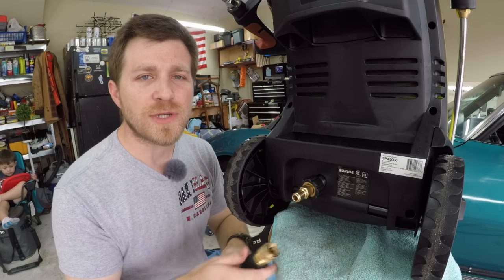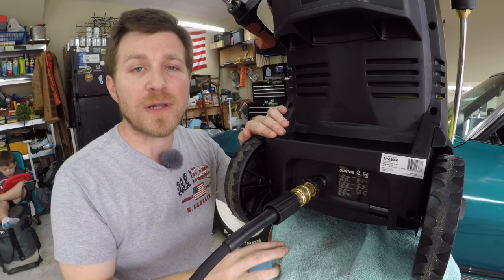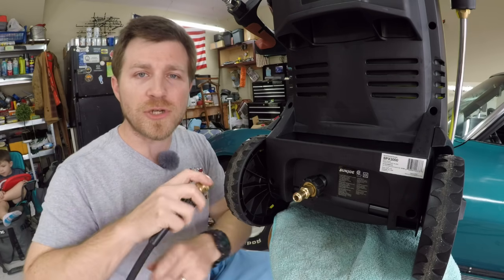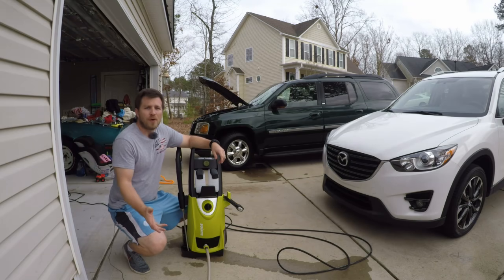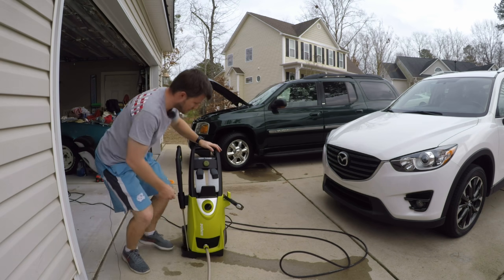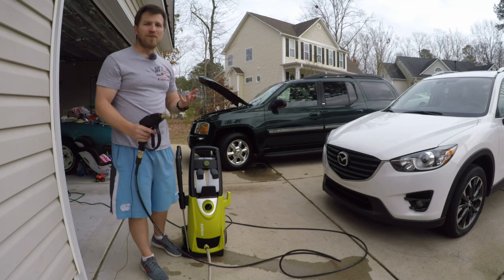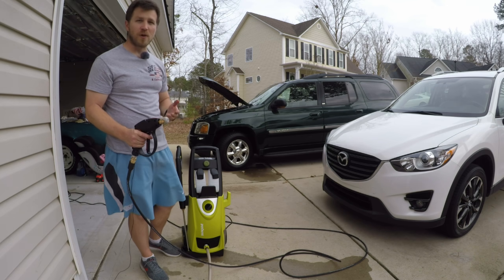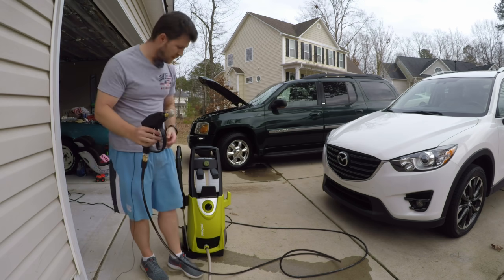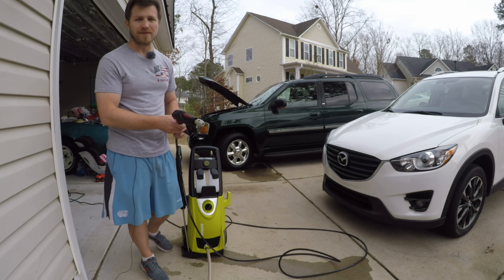Now that we've got all our quick connect couplings installed, this is just simple plug and play — no more fiddling with the garden hose or the high pressure hose when you're trying to work quickly and efficiently. When you're done, simply disconnect, wrap up, store away, and you're on to your next job. Our garden hose is turned on, all quick connects are connected — let's give it a try. What I'm using is my Sun Joe SPX 3000, rated for 2030 PSI, but the actual operating pressure is around 1450. I've got the gun connected with my 40-degree nozzle on and the quick connect high pressure hose connected to the back of the pressure washer. Let's give this a shot and see if everything functions properly.